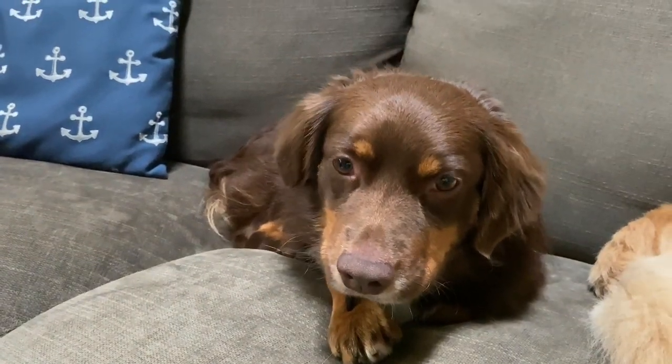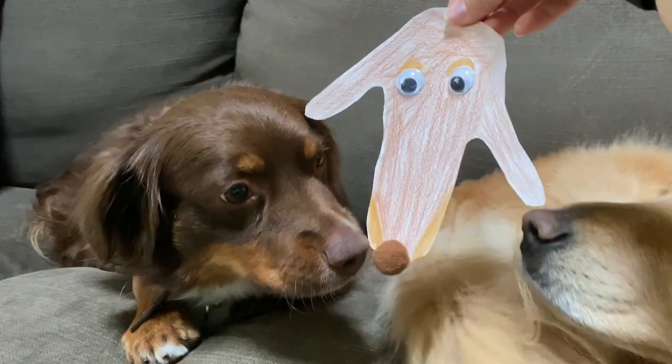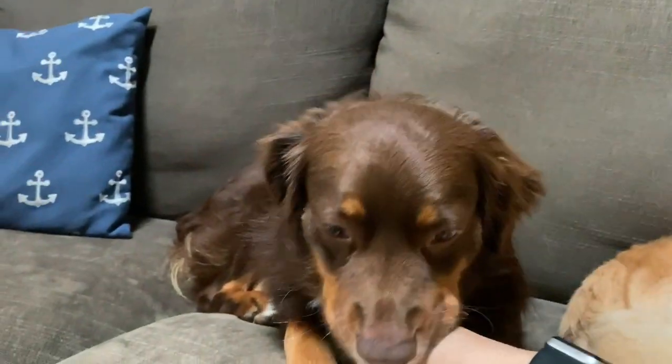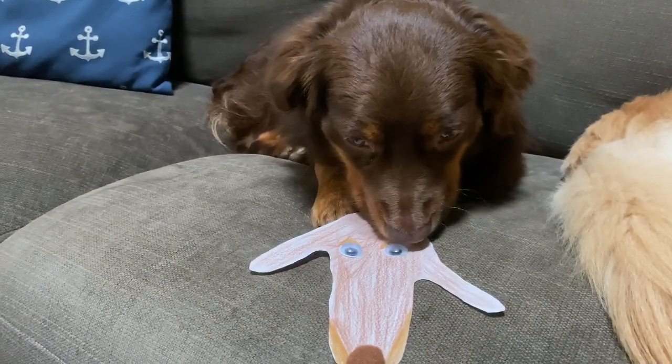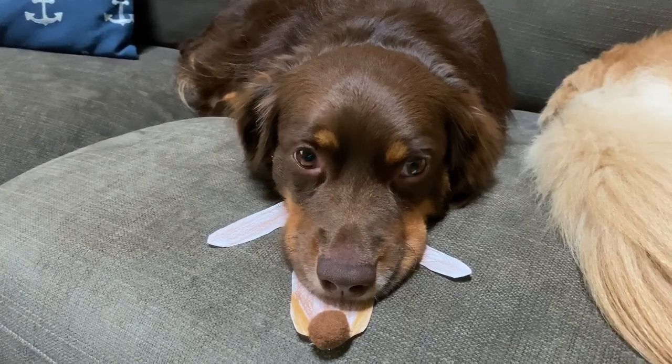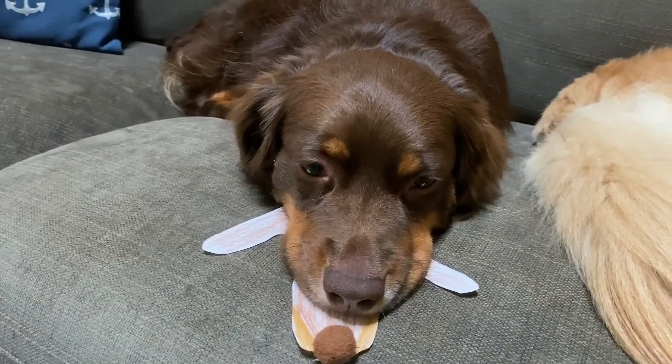It looks like mine is all done! I'm going to ask the number one art critic — what do you think, Mr. Pibb and Shelly? I made a mini Mr. Pibb. I think he approves! Hope you had fun friends, have a great week and we'll see you soon.